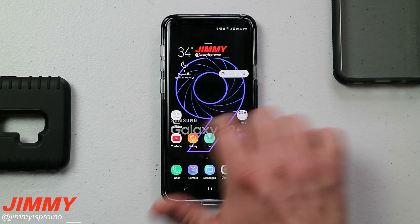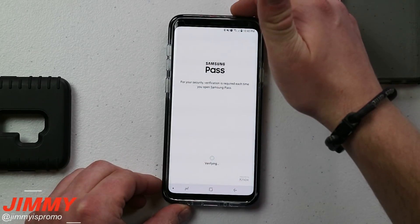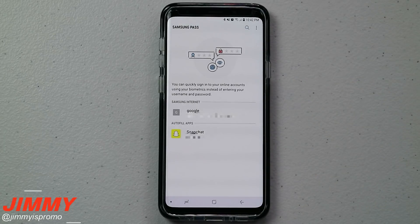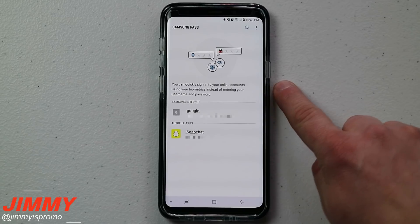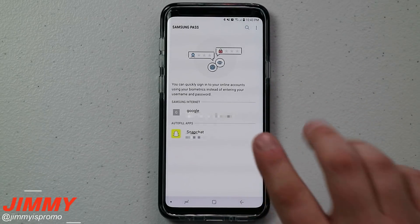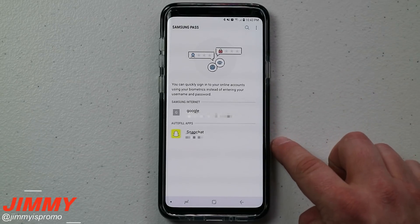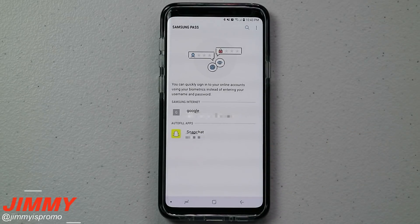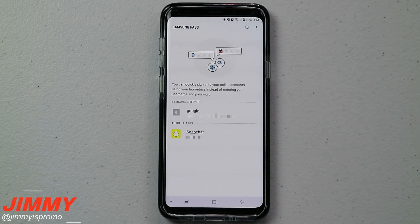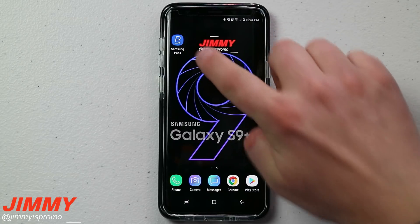In today's video we will merge convenience with security by using Samsung Pass. Samsung Pass is a way to quickly sign into your online accounts using your biometrics instead of entering your username and password. If you're anything like me, you have a whole bunch of different websites and applications but you can never exactly remember the password — was there a symbol, a capital letter, a number — or you just want the convenience of logging in extremely fast, especially when you sign out after each session.